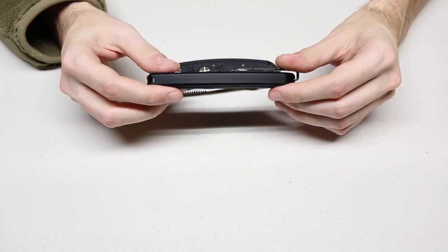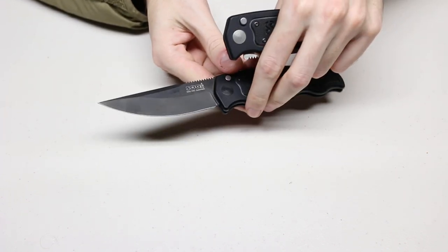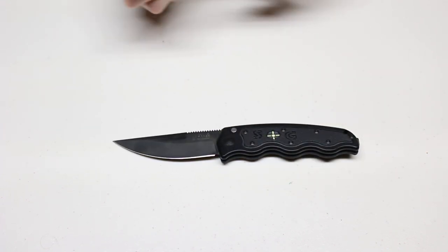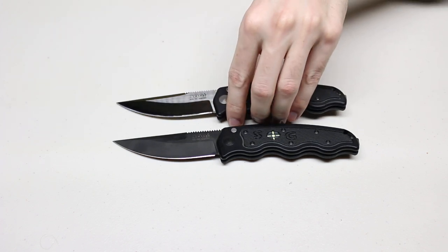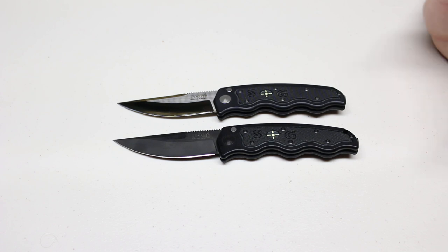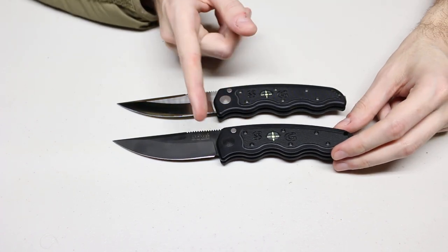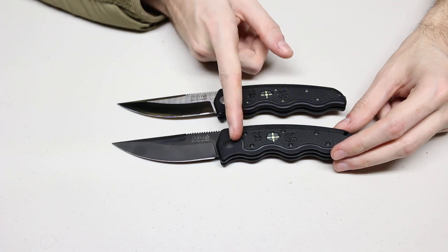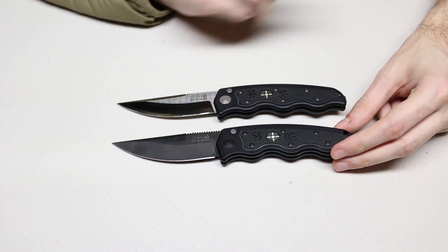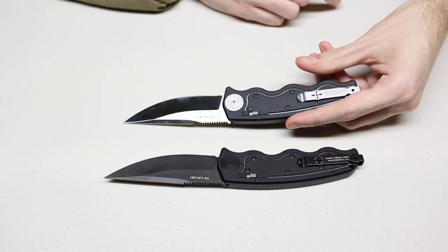I do have two variations of the knife right here. The first being with a black titanium nitride finish — TiN — and the other one with a satin finish. They do have a little bit of differences other than just the blade finish. You can see the TiN knife has some black hardware such as the pivot as well as the pocket clip.